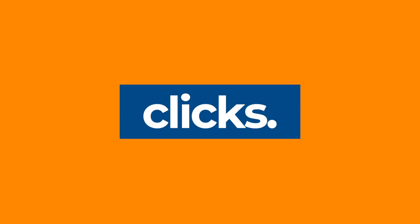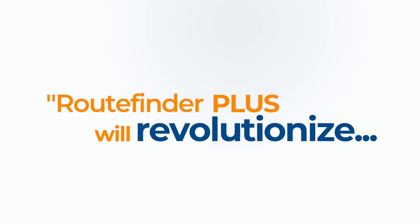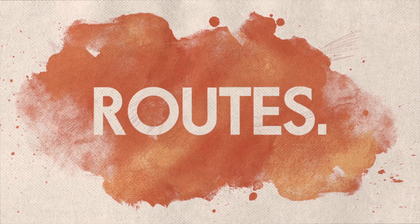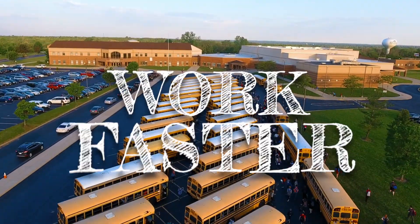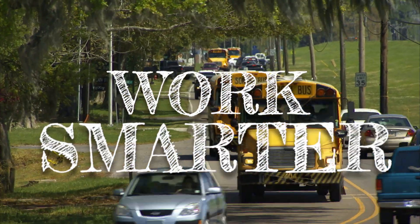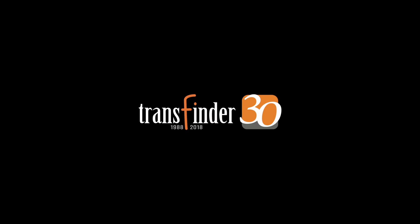It's the best work the company's done in 30 years — and in 80 years.